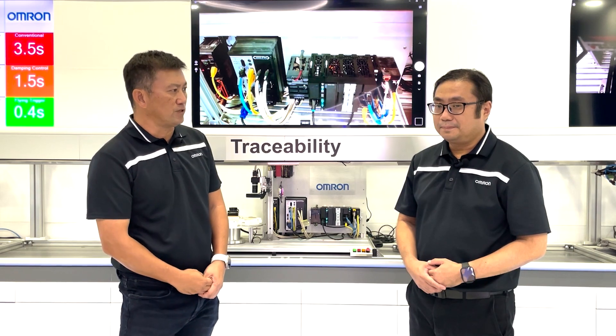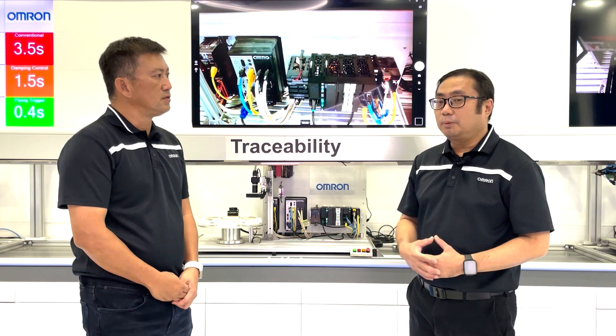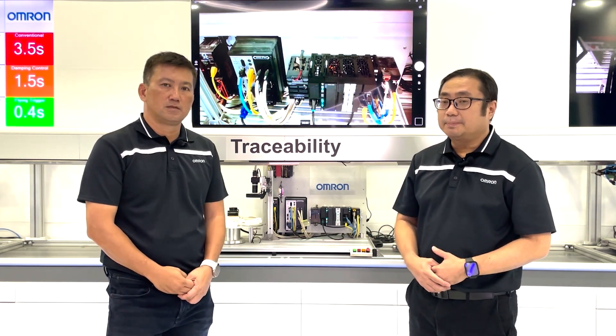That's another first for the Sysmac product series. This capability further supports users to have much more flexibility in network expansion.